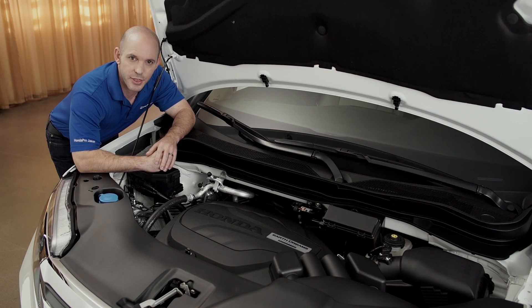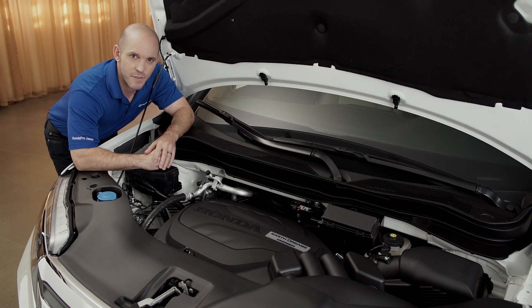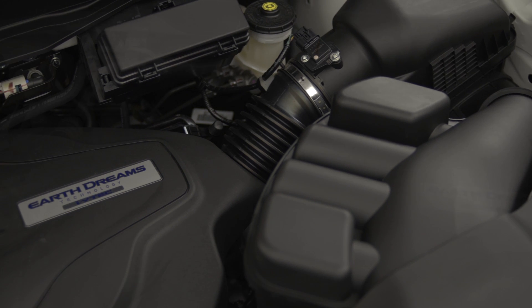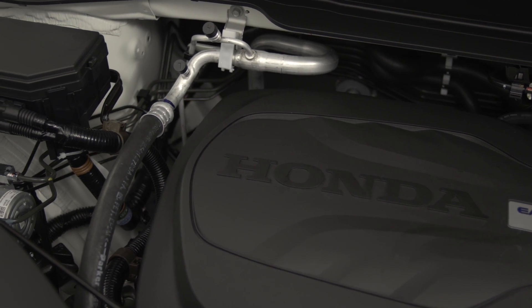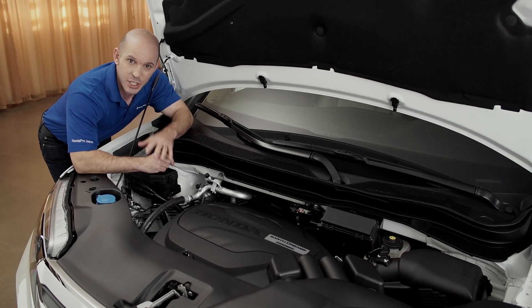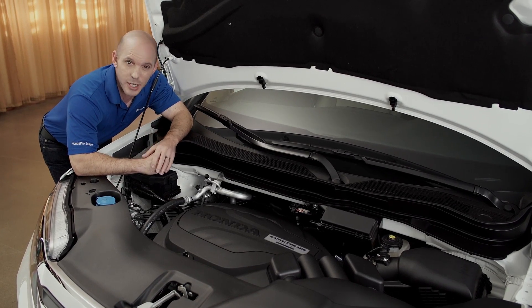Under the hood, Honda uses a 3.5-liter i-VTEC with Earth Dreams technology, rated at 280 horsepower, all-wheel drive, six-speed transmission with four traction settings, getting you out of pretty much any situation.